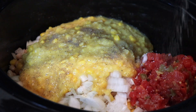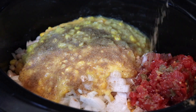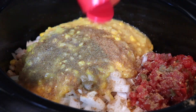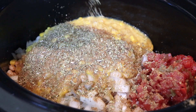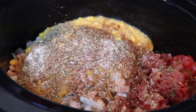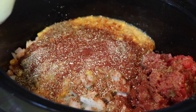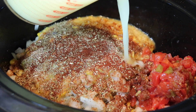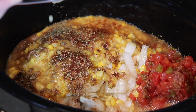I added a sprinkling of kosher salt, black pepper, and about a half teaspoon each of cumin, oregano, garlic powder, and chili powder. Lastly, I poured four cups — 32 ounces — of chicken broth over the top. This one cooked on high for four hours.